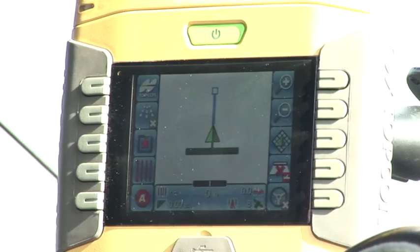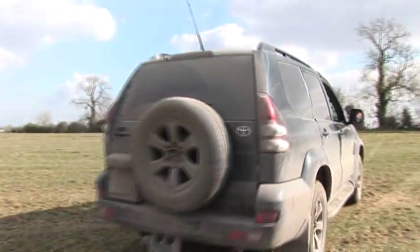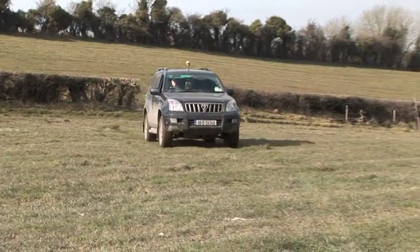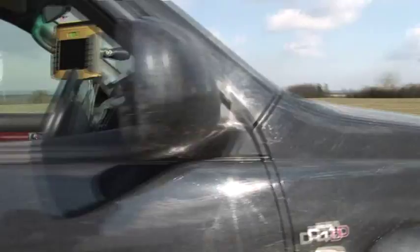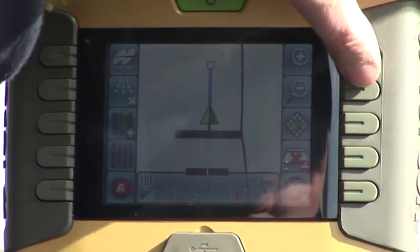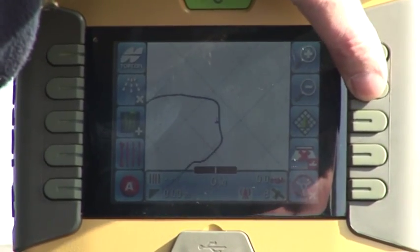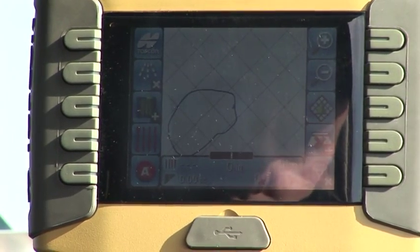All you have to do is basically pull off, press one button, and away you go. When you get back to where you started, it closes the boundary itself and gives the area inside the field. That's it there — 16.23 acres in that field, simple as that.